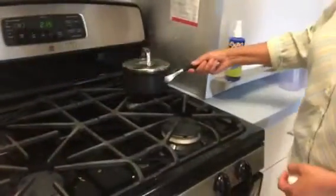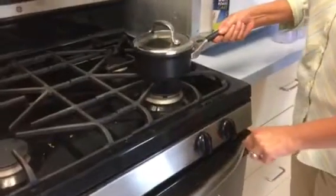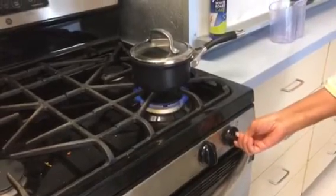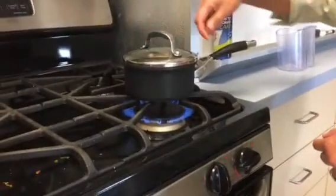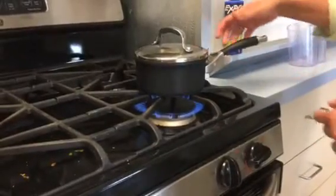If you are going to use a small saucepan, please use the small burner, because I can show you what happens if you use a big one. If you use a small saucepan over a big burner and you turn the stove on, you can see that there's so much heat coming out on the sides that it becomes difficult to stir it. It also becomes difficult to hold the pot because there's a lot of heat coming on the outside of the pot.